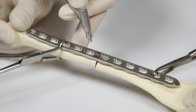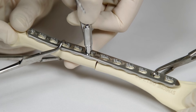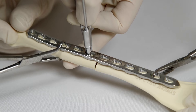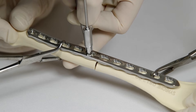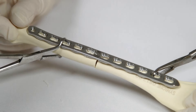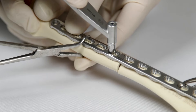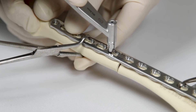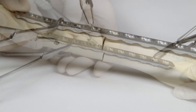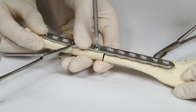The first screw placed when using a DLP in compression mode is a non-locking cortical screw in the neutral position. This is placed in the oval end of the plate hole nearest the fracture on one side. Neutral pilot hole placement is achieved by pressing down on the spring-loaded tip of the universal drill guide. The depth of the hole is measured and the screw inserted in the usual way. This screw secures the plate to the bone.